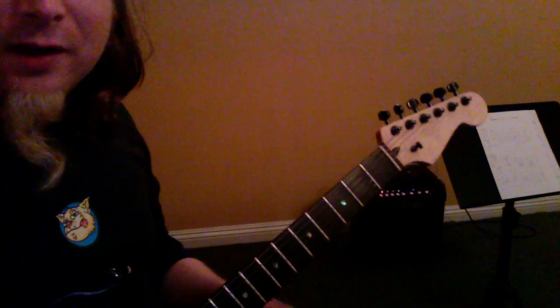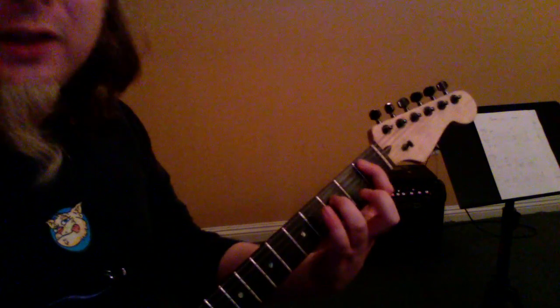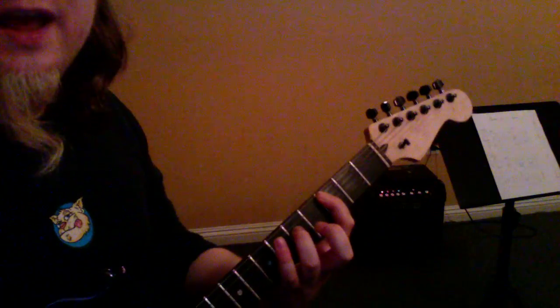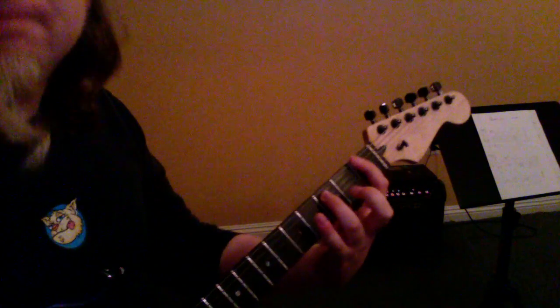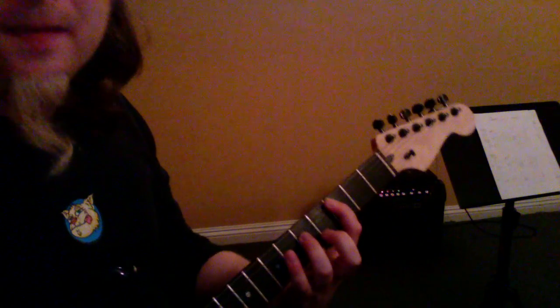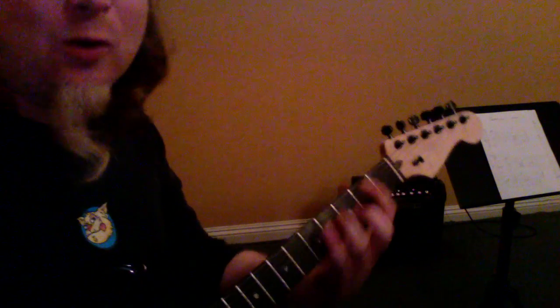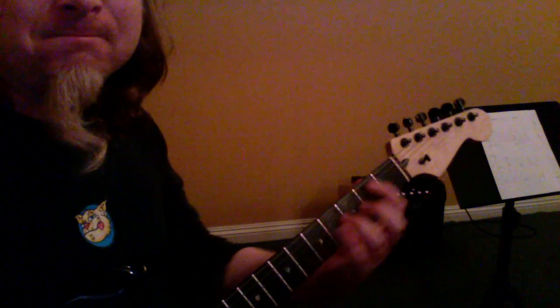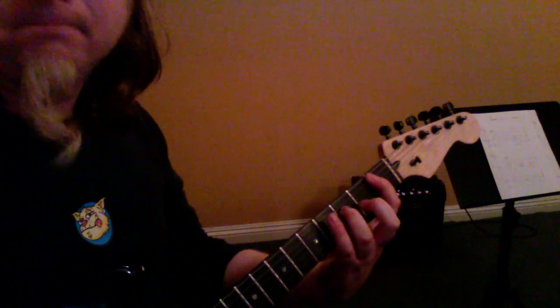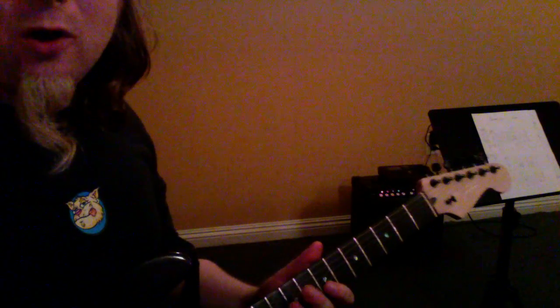Now we've got the chorus part, and the chorus part is going to go like this: one and two and three and slide it up, one and two and — second time, when we slide it up, that's it. And we just play the low E string on four: one and two and three and four and two, three, four. Cool.